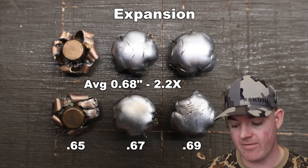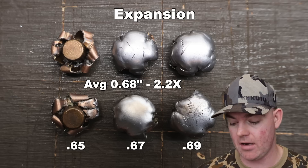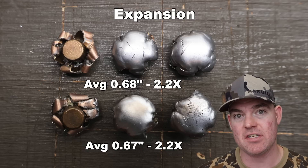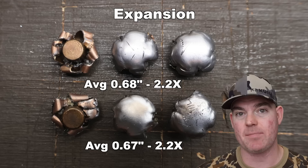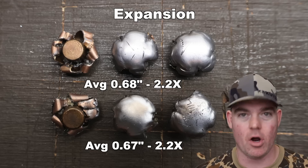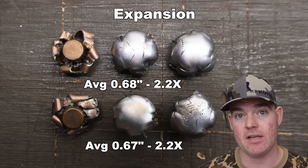For the 180s, we saw 0.65, 0.67, and 0.69 inches — almost identical — for an average of 0.67 inches expanded diameter. That also works out to 2.2x expansion, the difference being one one-hundredth of an inch compared to the 150s. Absolutely phenomenal expansion for both of these.